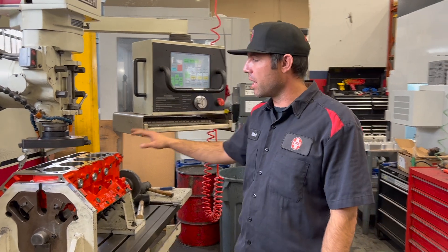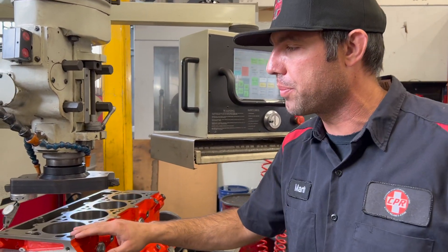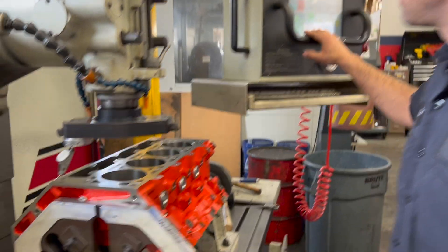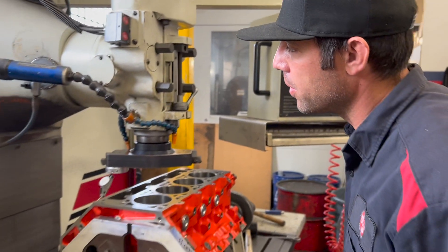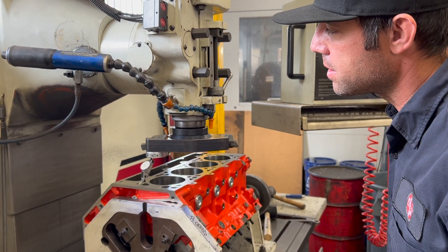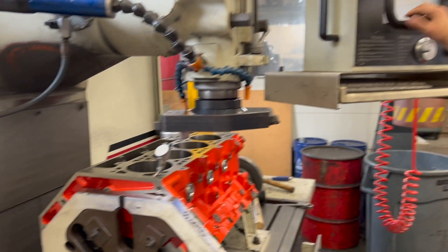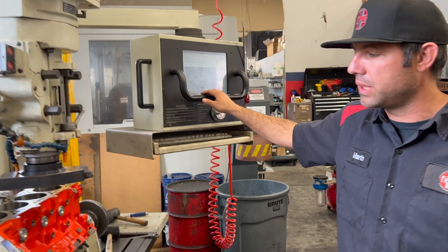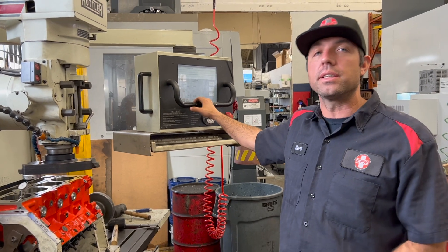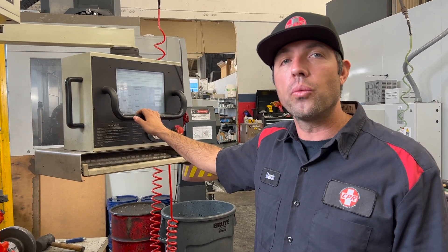What we're doing here is this LSX block. The first step in the process is to level it, square up the block, and then we're going to deck it. Next step is going to be to go ahead and surface it. Once our surface is done, then we're going to bore it. You'll see how much material actually comes out of these LSX blocks — this is going from a 3.880 bore all the way out to a 4.125.